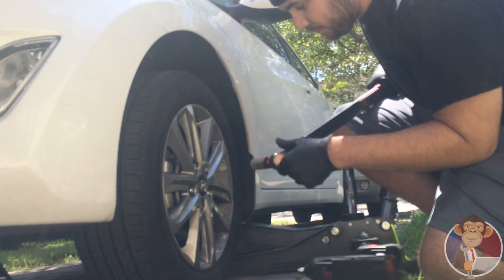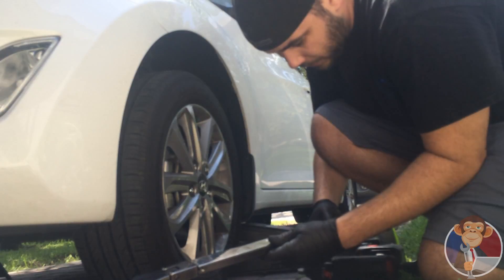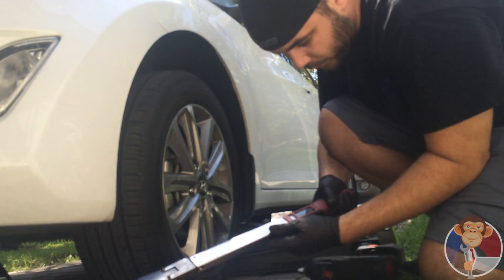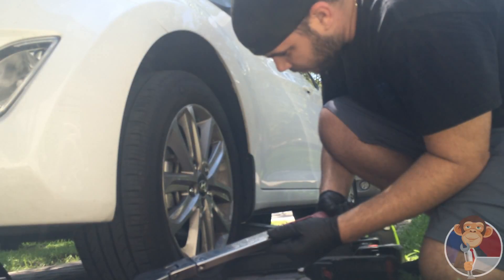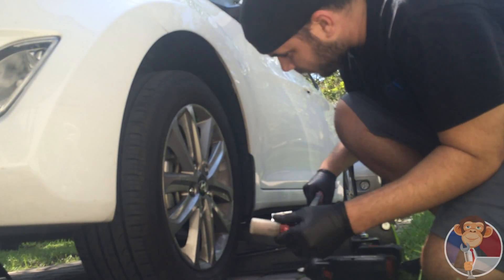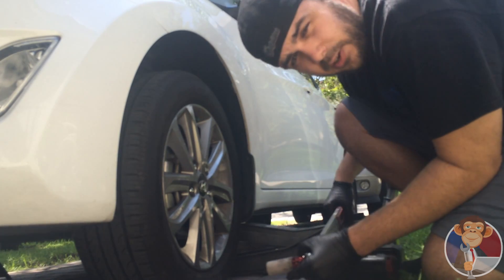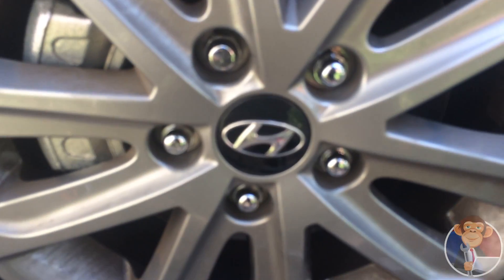Alright guys, here we are. Got my socket and my torque wrench, and I set my torque wrench to 80 foot-pounds of torque — that's what this car takes, I looked it up already. I'm going to torque it down. Since this is a star pattern, let me show you guys how it's done.